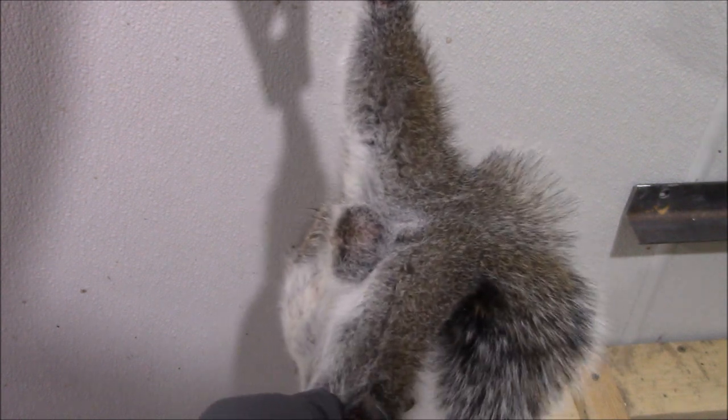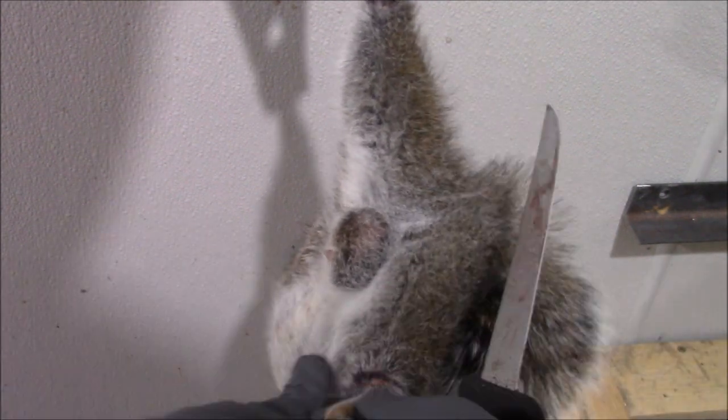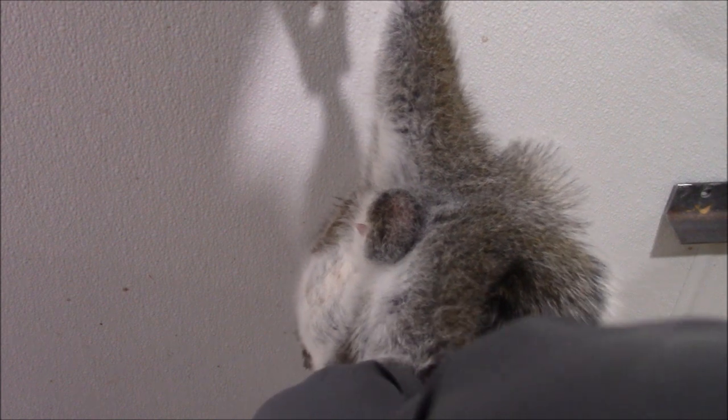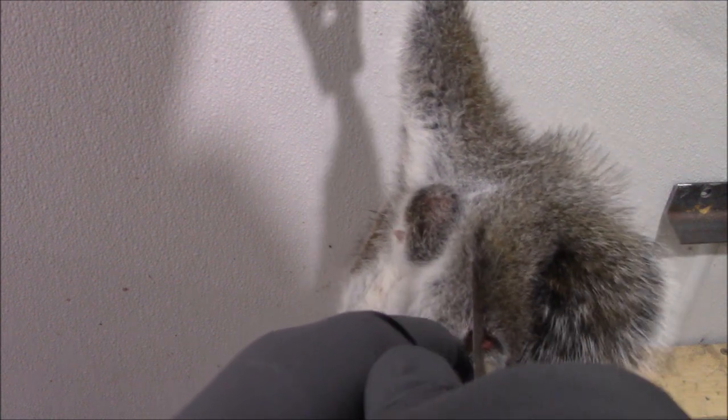Just a matter of getting it started. Usually squirrels are kind of a tightly skinned animal. For something so small they also have fairly thick skin. Maybe I'm getting this fillet knife started in there. Trying my best not to cut into the meat. You know, it'll happen — part of squirrels is you're going to get fur on the meat as well.